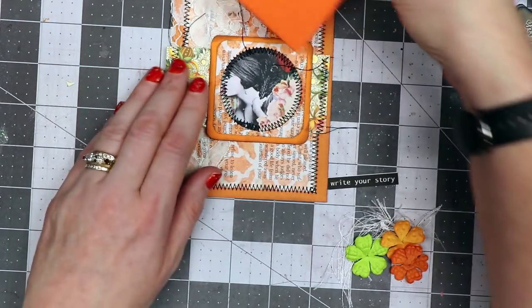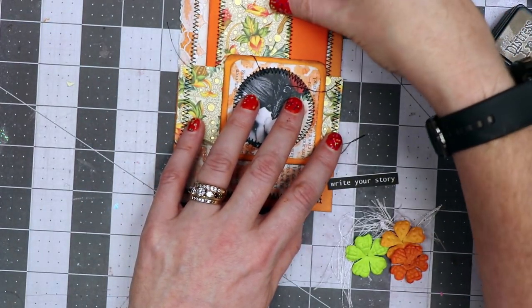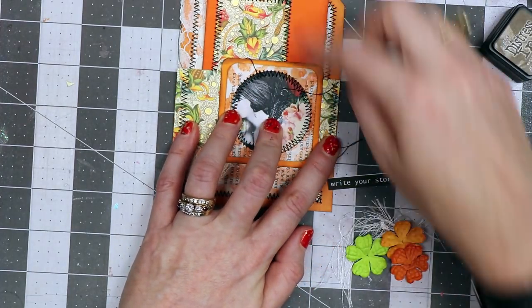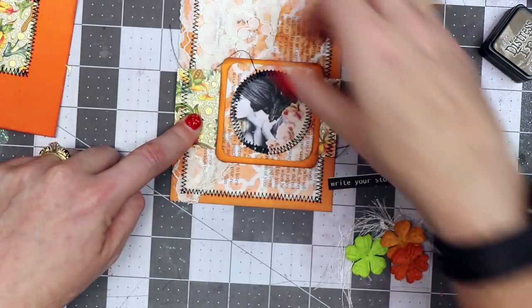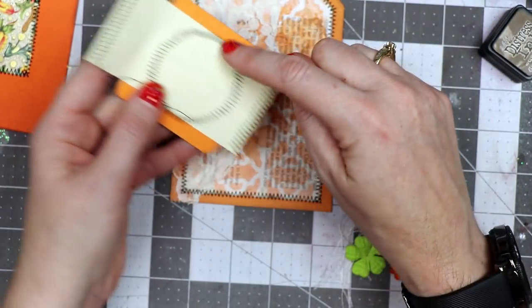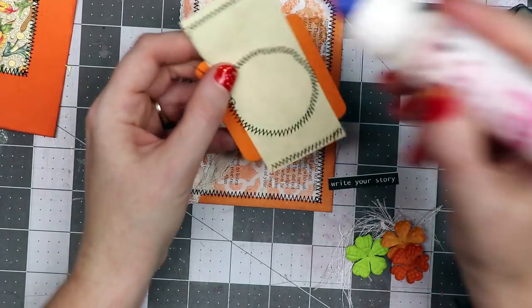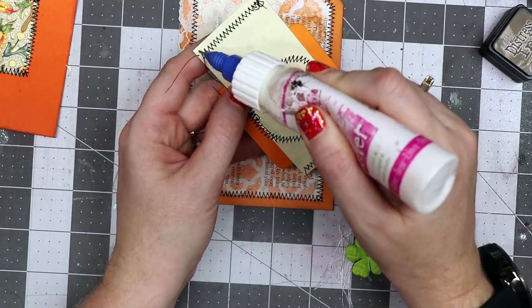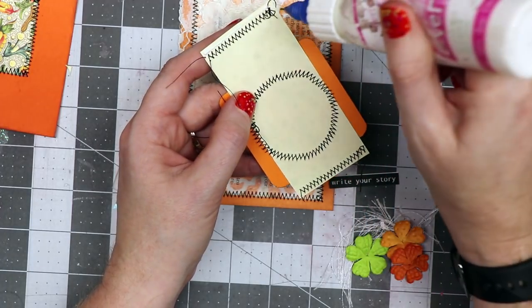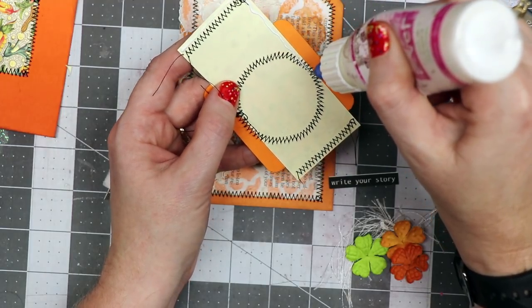The next thing I want to do is adhere this down in such a way that it becomes a little pocket right behind here, so that this little piece of paper with the same design on it can tuck in. I'm going to glue it on three sides — across here and the bottom, and across the top side. I don't need a whole lot of glue, so I'm just going to use a little bit with this no-clog writing cap, which makes it easy to get precisely the amount that I need.